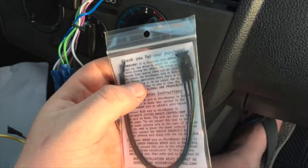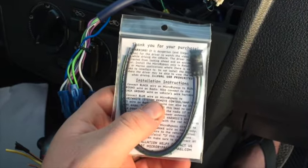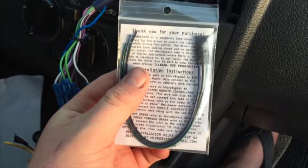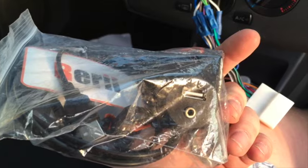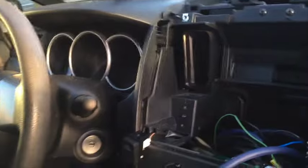I picked up this parking brake bypass on Amazon for $15 — it allows video playback while in motion, which I'll use for navigation and everything like that. I also got this AUX and USB mount adapter that allows me to have the AUX and USB ports accessible in a better location than on the back of the stereo.